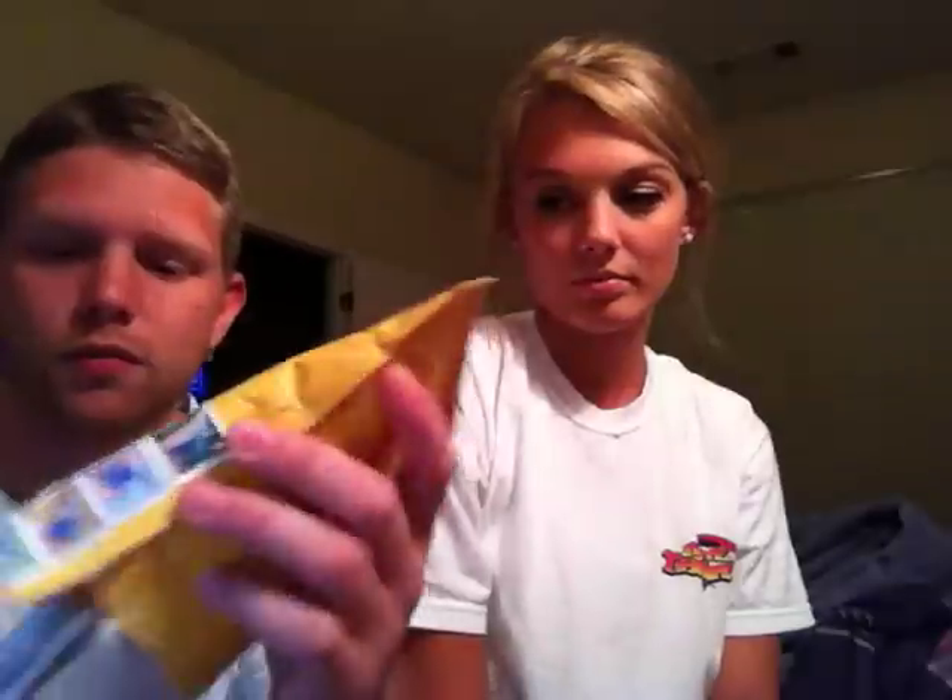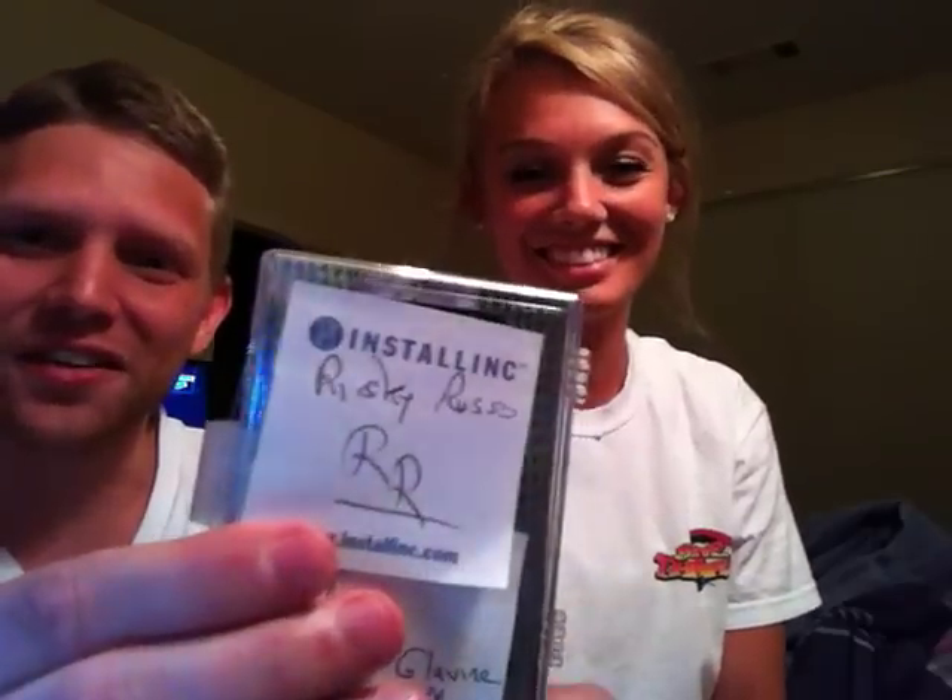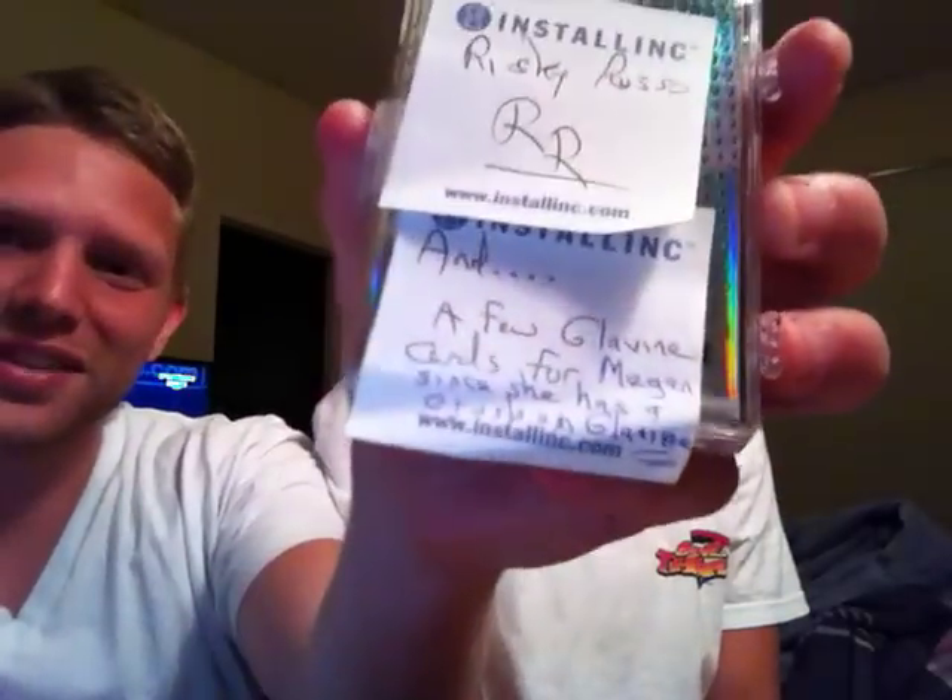Then to get into Ricky's package — thank you again Mickey for that. I tried to see what he wanted for it but he didn't let me, just sent it my way for free, so thanks again. Let's see — Ricky Russo included a few Glavin cards for Megan, since she has a crush on Glavin. That's awesome. A Ricky Russo note there, and a side note at the bottom — that's awesome, Ricky.